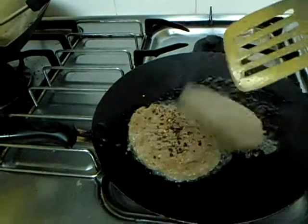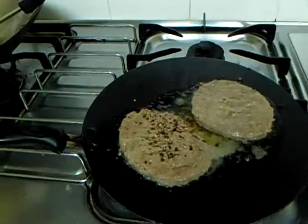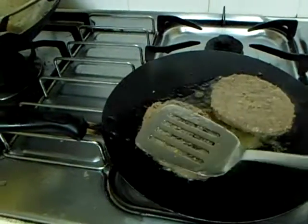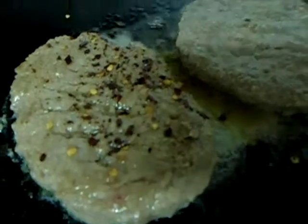Now we are frying the two burger patties which we got in the set of the Transformers Age of Extinction Steelbook. Take a very closer look — this is the patties that came with it.